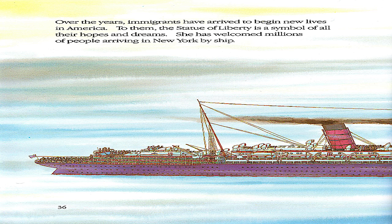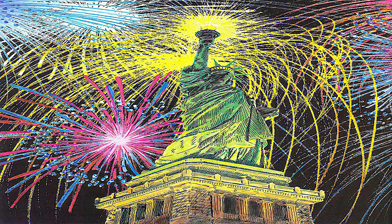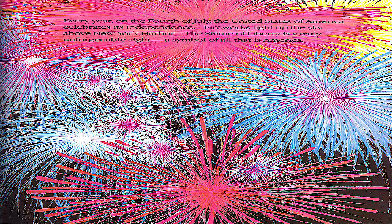Over the years, immigrants have arrived to begin new lives in America. To them, the Statue of Liberty is a symbol of all their hopes and dreams. She has welcomed millions of people arriving in New York by ship. Every year, on the 4th of July, the United States of America celebrates its independence. Fireworks light up the sky above New York Harbor. The Statue of Liberty is a truly unforgettable sight, a symbol of all that is America.